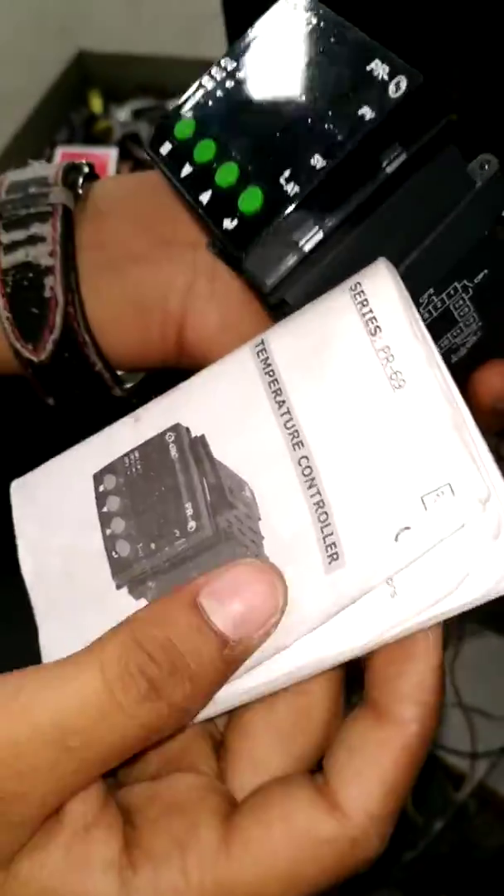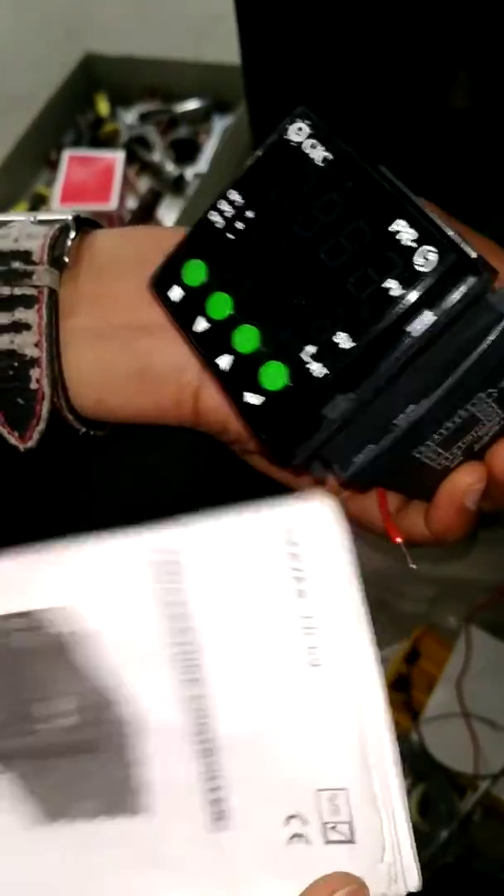This is the temperature controller GAC PR69 series.